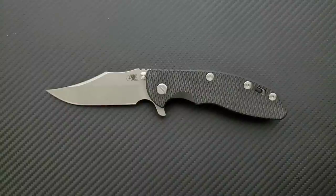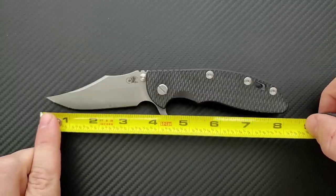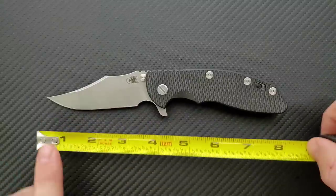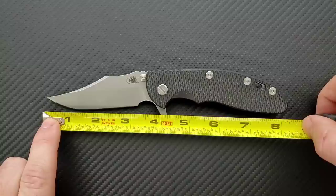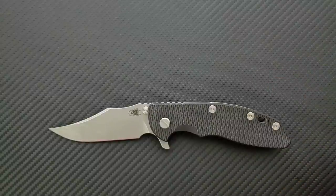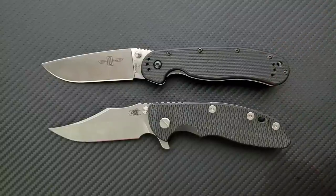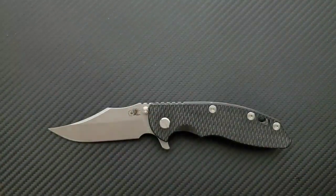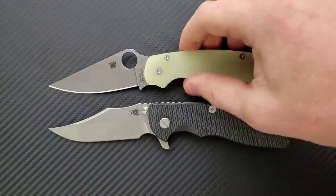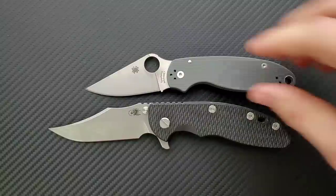The measurements on this guy: overall length of a Hinderer XM18 is coming in at eight and a quarter inches overall. Blade length is coming in at exactly three and a half inches, and your cutting edge — thanks to the very generous forward choil — is coming in at a little less than three and a quarter inches. For size comparisons: the RAT 1 comes in at 8.6 inches overall, the PM2 at 8.3 inches overall, and the Spyderco Para 3 at seven and a quarter inches overall.